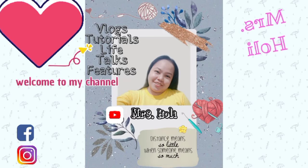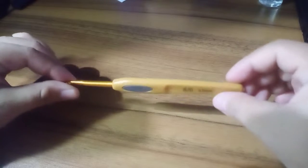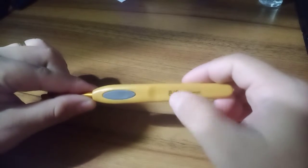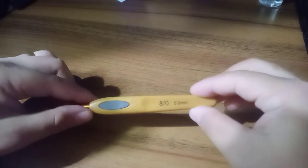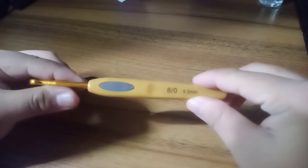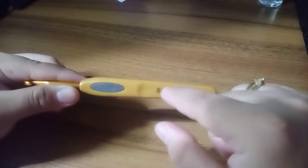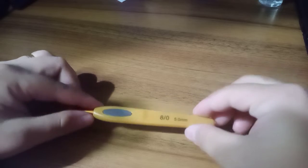Hello guys, Mrs. Holi here, welcome to my channel. Thank you everyone — to those who subscribed, we are now at 2,300 subscribers. Thank you very much from the bottom of my heart. As you can see I have a crochet hook here. If you're new to this channel please don't forget to subscribe and share this video, click the notification bell, and be updated on my videos. Enjoy watching and I hope you learned something about the anatomy of the crochet hook.